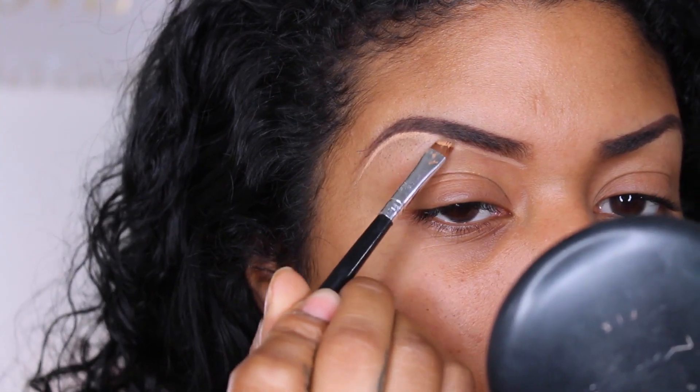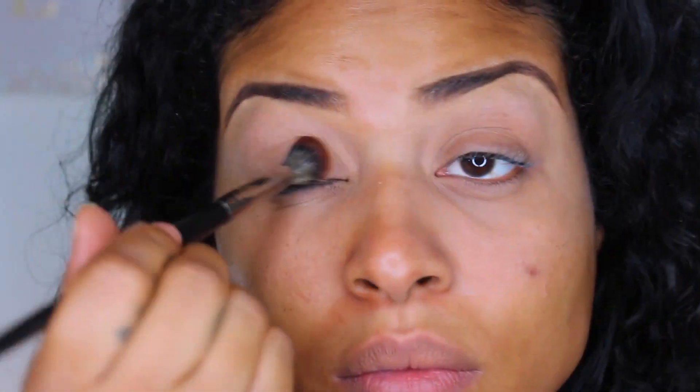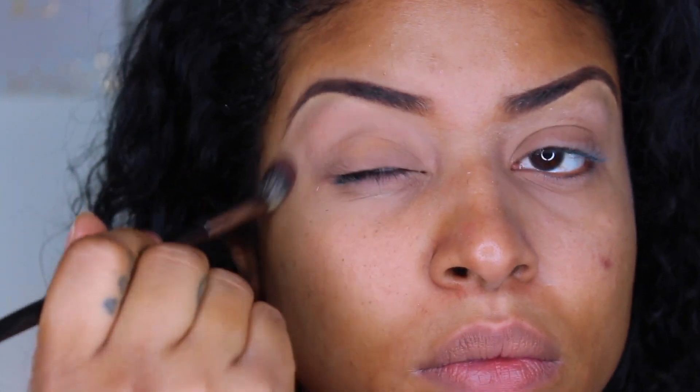So I did moisturize and prime. I'm just cleaning up my eyebrows. Everything that I'm using will be listed below if I don't mention it. I'm going to be priming my eyelids with the Urban Decay Primer Potion and setting that with my face powder.